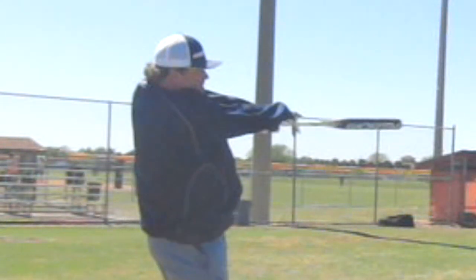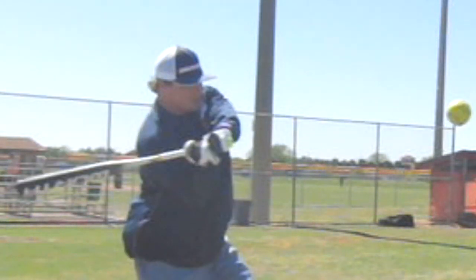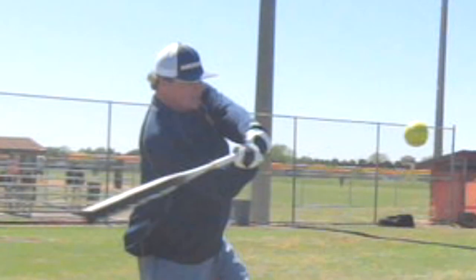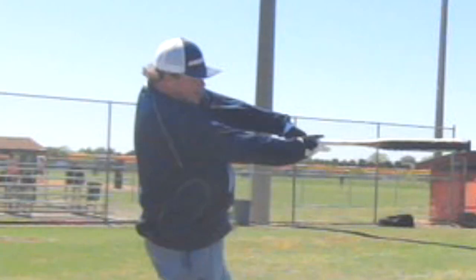You have to really drive the hands to create a lag — lag and snap, like cracking a whip, like casting a fishing rod. He's driving the knob of the fishing rod, a whip, forward. And then when he reaches the end, the lag will turn into a whip. Lag and snap — and it's got to be really explosive.